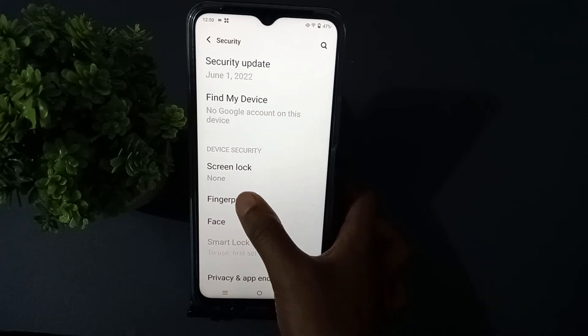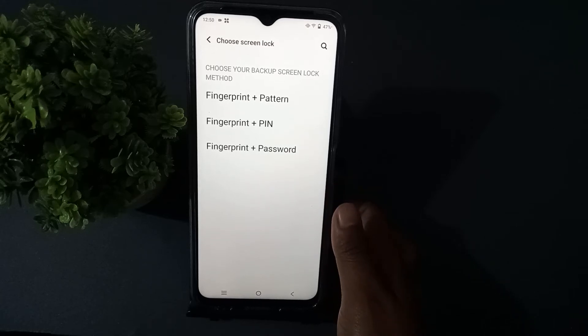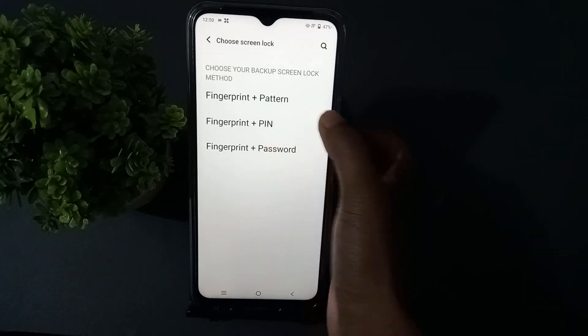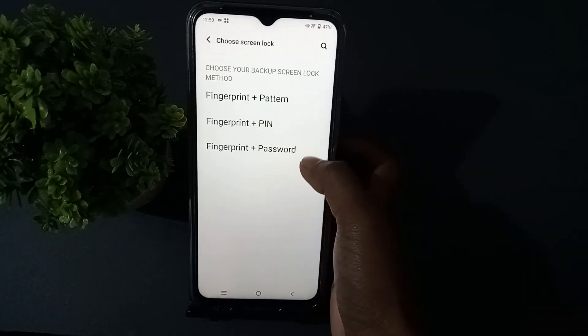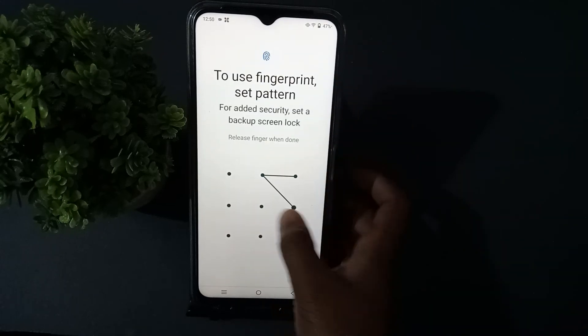You'll see Fingerprints — press that. When you press it, you will get three options: button, PIN, or password. Press the one you want.